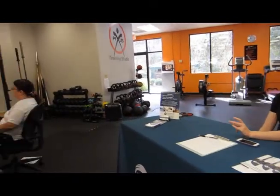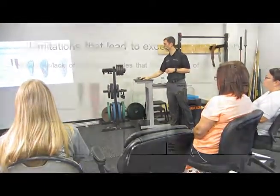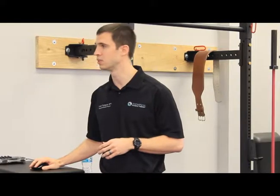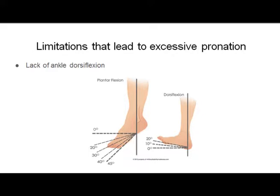Excessive pronation can come from a lack of muscular control at the foot and ankle. Muscles from the lower leg all the way down into the foot wrap under the arch and act to lift and support it. You've also got intrinsic muscles inside the foot that hold the arch in place. These foot muscles and lower leg muscles all need to be working properly to maintain a nice neutral foot.